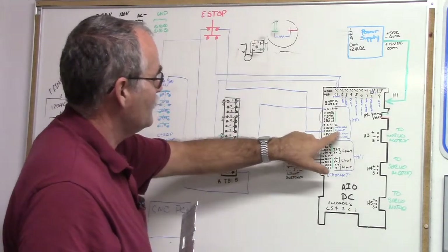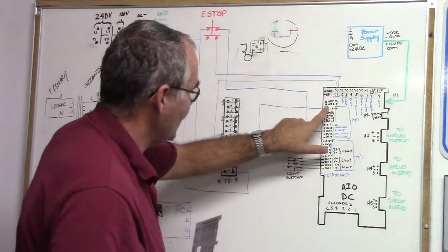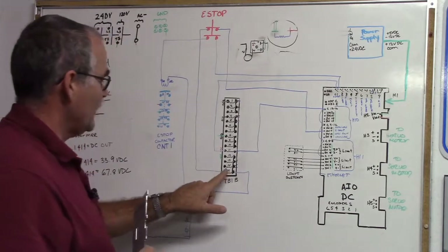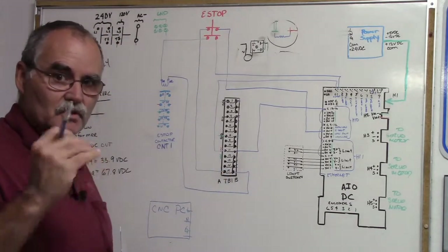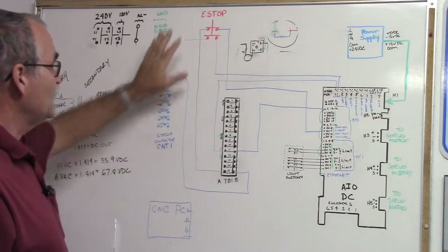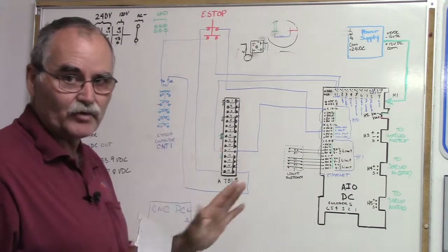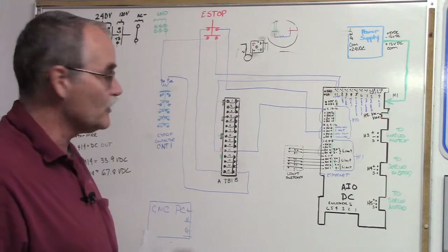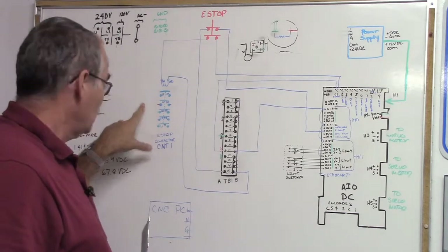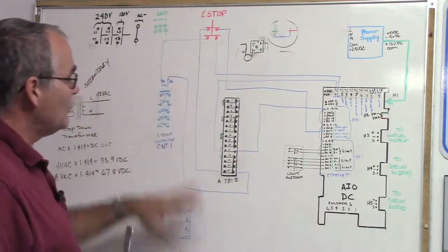If you hit the e-stop button, you open the circuit and de-energize the e-stop contactor, which from our earlier video opens the circuit and removes the DC bus voltage going to the All-In-One DC H2 Vm-minus and V-plus. So that's our e-stop circuit — one path goes straight to the input, and the other controls the contactor coil. Hit the e-stop button or the All-In-One DC faults, and it de-energizes CNT1. Pretty straightforward once you break it down.